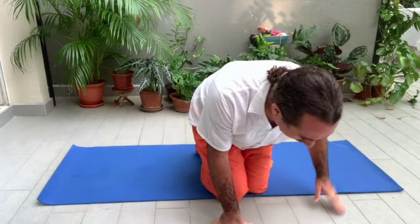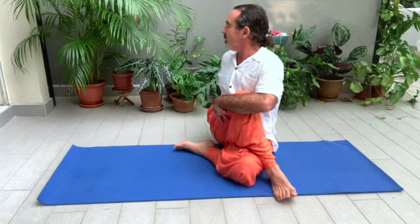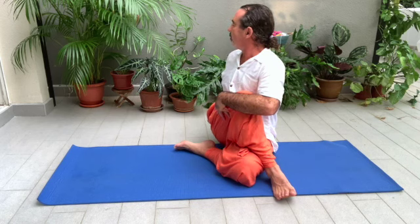Sit over your left hip. Right foot over your left knee. Bring the right hand to the back and push with your arms. Spinal twist to the other side. Look over your right shoulder, and when you exhale, push more. Then back to center.